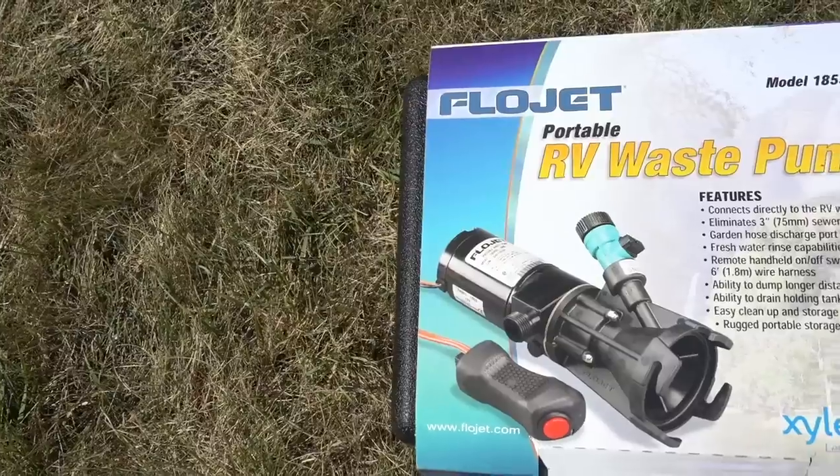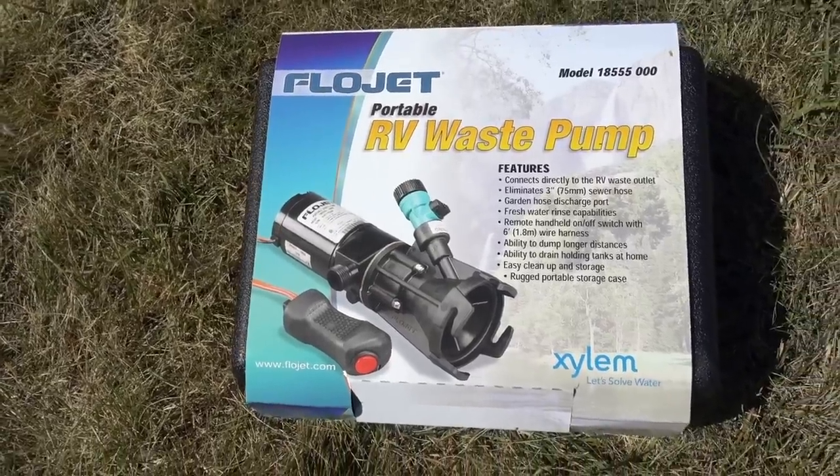Welcome back to Road Gear Reviews. Again, this is Mark from RV Love and today we're talking about the FlowJet Portable Wastewater Pump or Macerator.